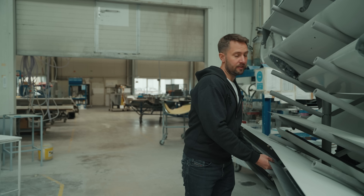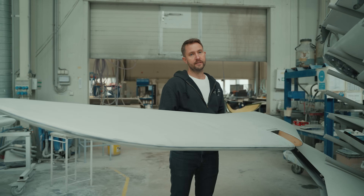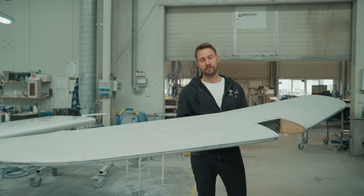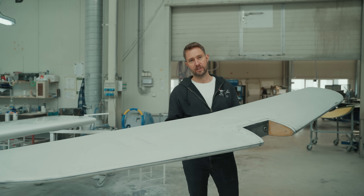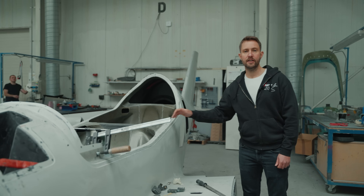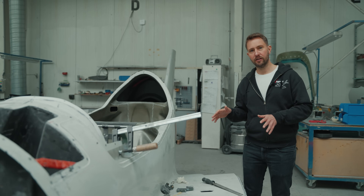The aircraft is designed according to the European ultralight or microlight category, so it is very light indeed. When the aircraft is completed it weighs around 350 kilograms or 770 pounds. Altogether, nowadays we produce three airplanes per month in rough assembly.